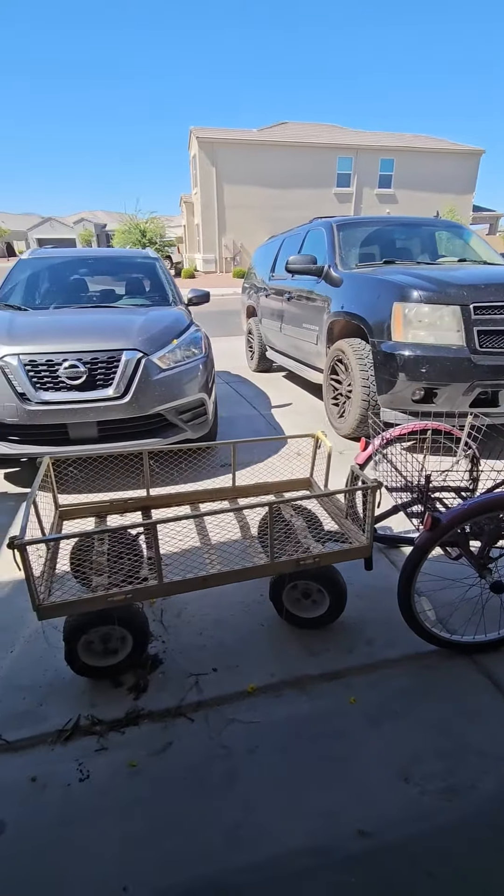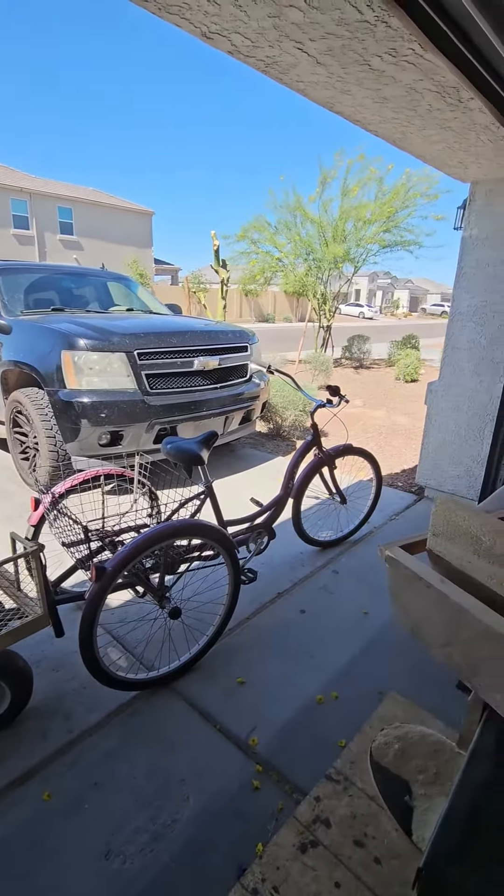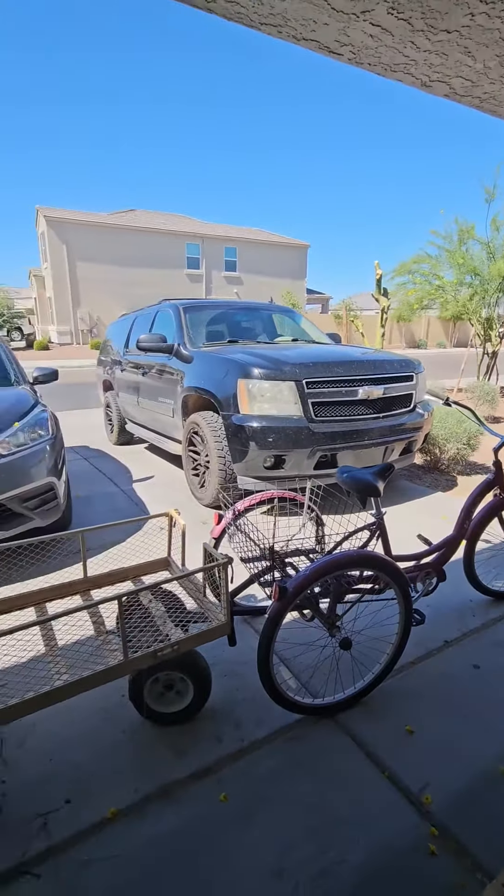This is going to be my cruising mobile, and it's going to be called Recycled Treasures. I think I like it.